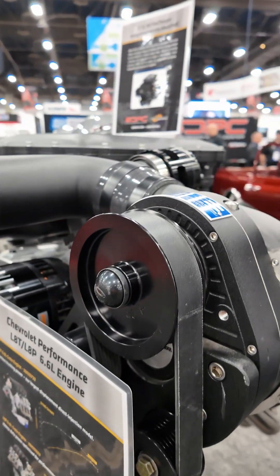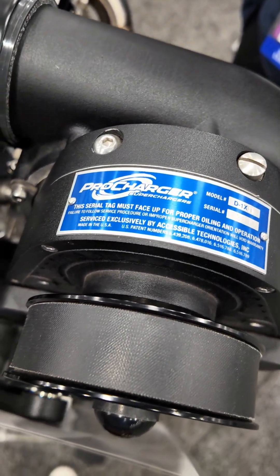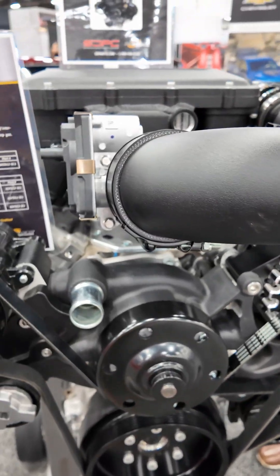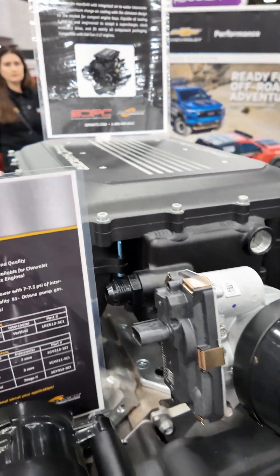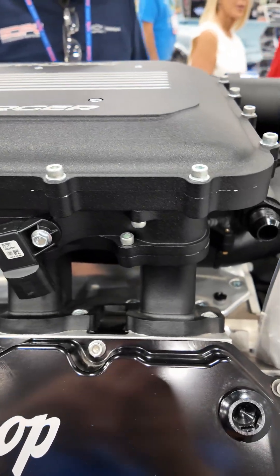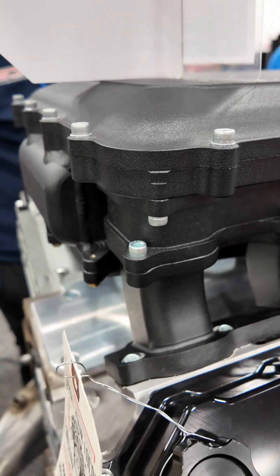For you guys that just want to bolt it on your stock engine, probably 8 psi and 175 horsepower is completely doable. The only thing that you would need to plumb is a standalone cooling system, because you don't want to go off your existing engine cooling system, but it's easy to do.